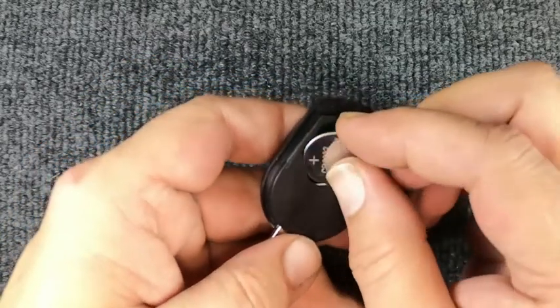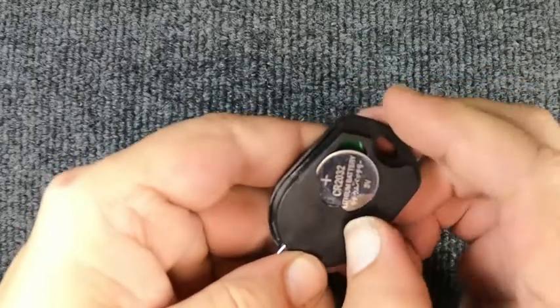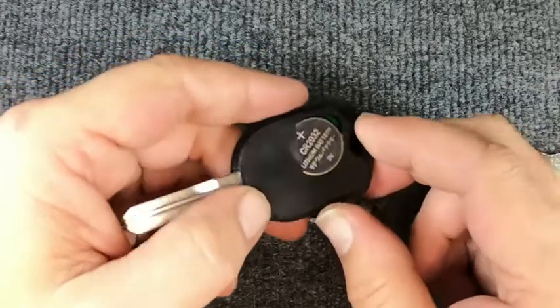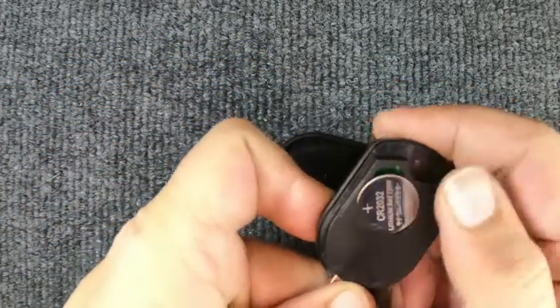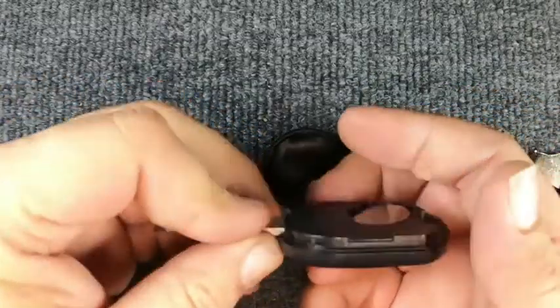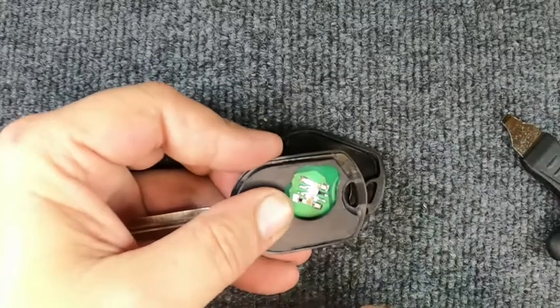When you put it in, you'll push inwards and down. Now we're going to simulate when we open this up and it didn't come out. Turn it around, push down on the battery and push it away from you. If it doesn't want to pop out, take your flat tip and just lift it up in that corner and the battery flies out.